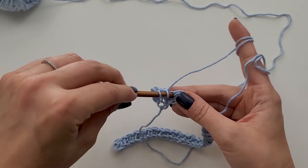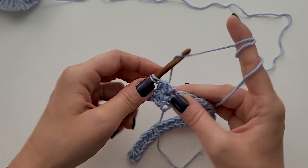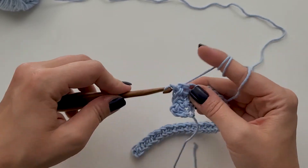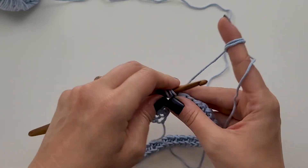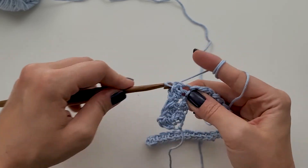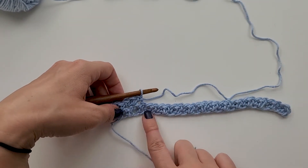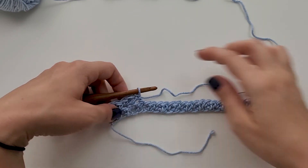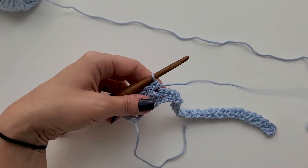Now I'm going to work a double crochet into the third stitch, and a single crochet into the next, and one double crochet into the next, and one single crochet into the next. You're going to repeat that all the way across — one double, one single, one double, one single — all the way across, ending with a single crochet stitch at the end. Go ahead and do that now, and I'll meet you at the end of this row.